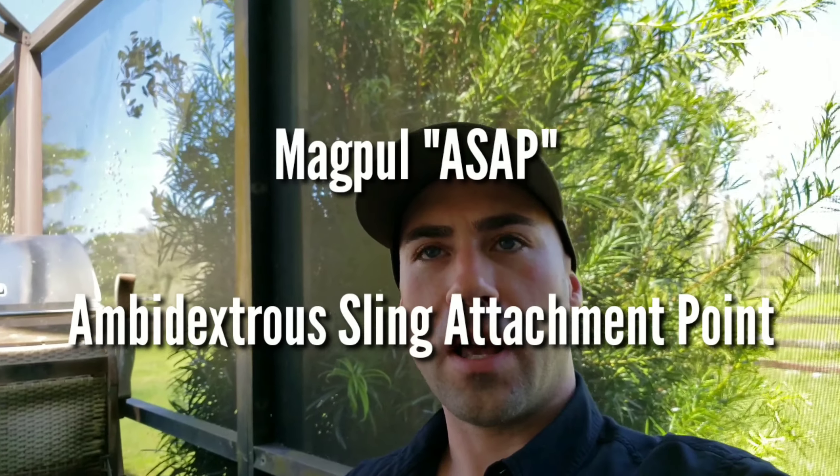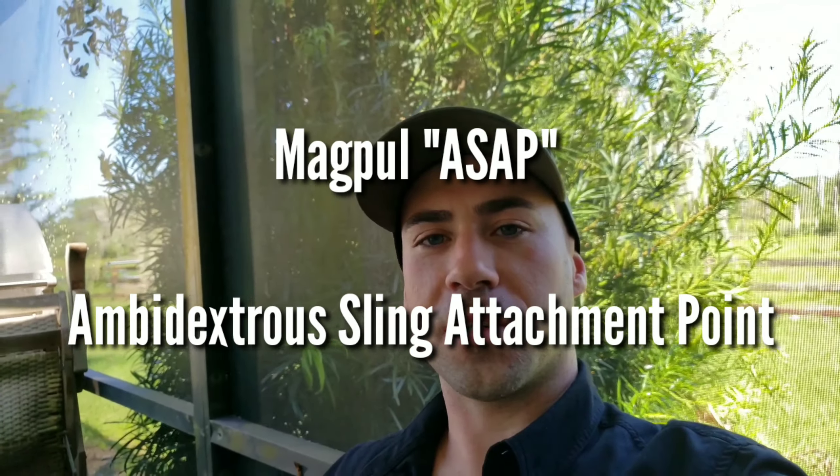Hey guys, welcome back — Ryan here with Diplomat Dad. I want to touch on the Magpul ASAP — ambidextrous sling attachment point. Basically, what it does is allow you to attach a sling to the rear of your rifle where you normally have your basic end plate. It has a little attachment that lets you hook your sling onto it, so you can swivel it back and forth, left to right, giving you ambidextrous use and a free-flowing sling.